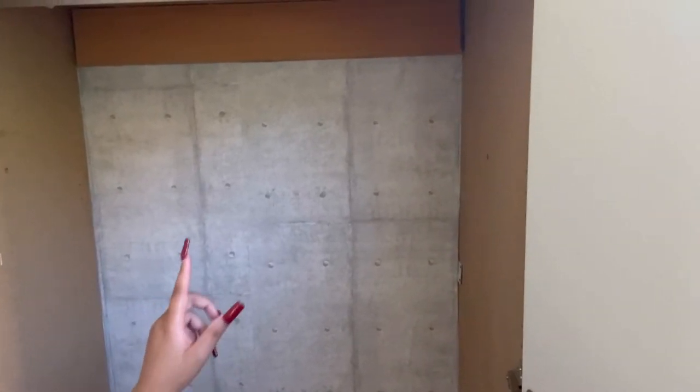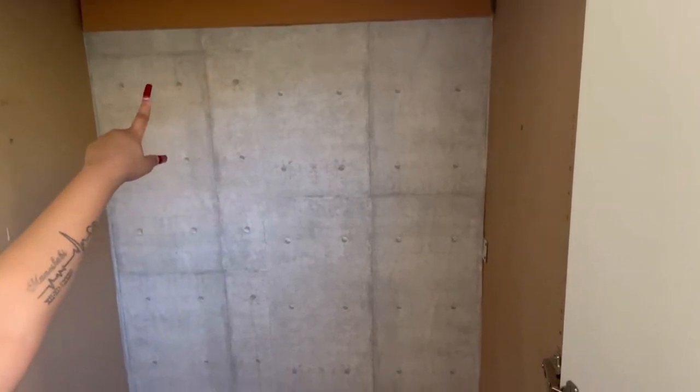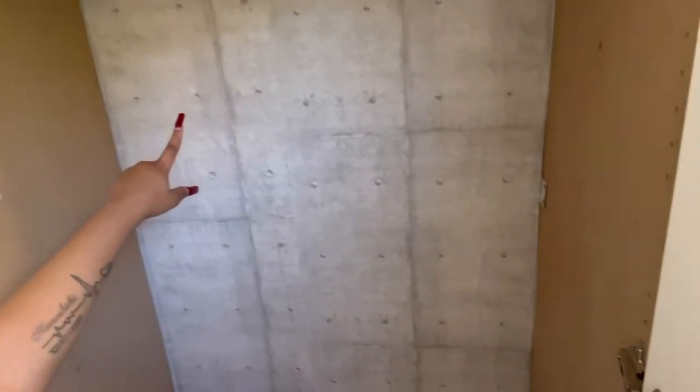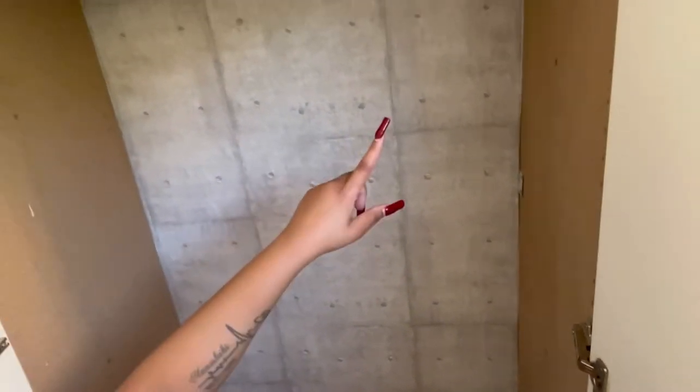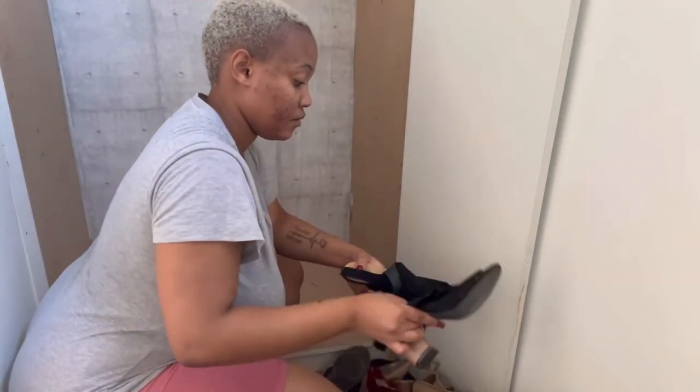So yeah guys, now we're done and dusted and it's looking great — it's looking beautiful. I made sure I stuck the wallpaper from all the way underneath that board up there in the cupboard, then went all the way down and covered the entire wall in the wardrobe. I'm loving it. Obviously I didn't do the neatest work, but I tried my level best because it's just a DIY.